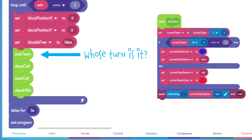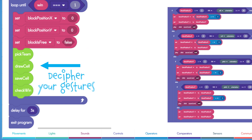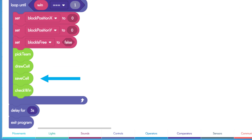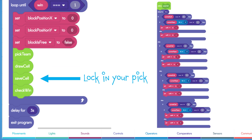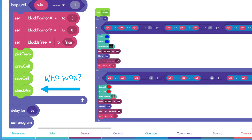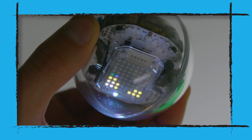The pick team function uses the modulus operator to determine which team's turn it is. Then the draw cell function will decipher your gestures using the gyroscope and move cells based on pitching and rolling the robot — forward and back, or left and right. The third function is the save cell function, which will lock in your pick, making sure the other team can't pick it later. And lastly, the check win function checks to see if there's a winner. If you get all the way to the end with no winner, it's a draw — which you might know as a cat's game.